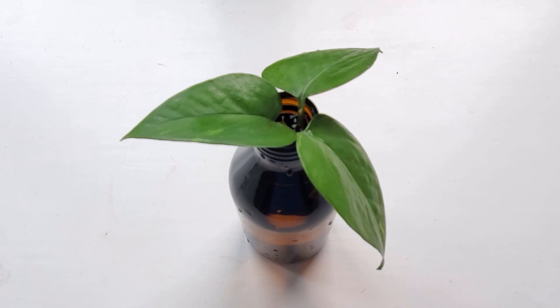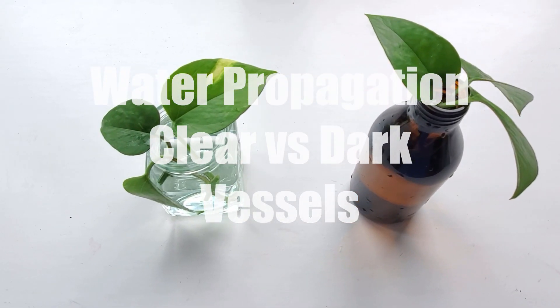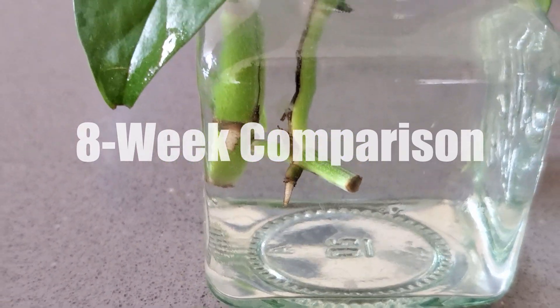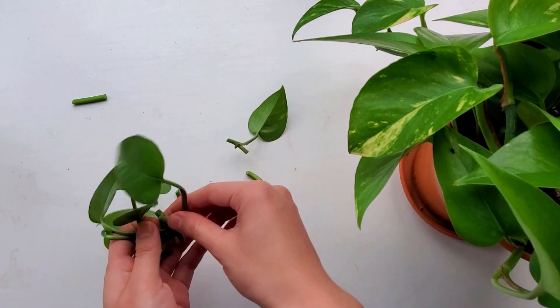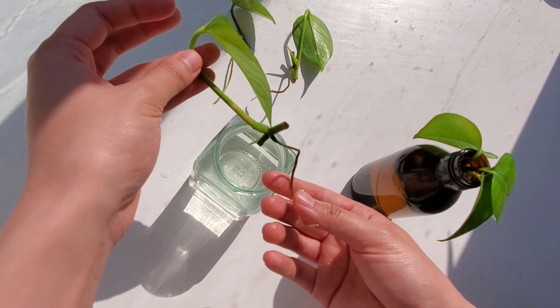In this video, I'm going to compare the root growth of golden pothos cuttings in a clear versus dark jar of water over 8 weeks. If you're short on time and don't want to watch the full video, I can tell you now that I did not see a significant difference in root growth. Now let me get into the details.